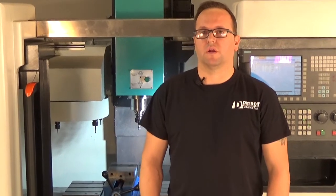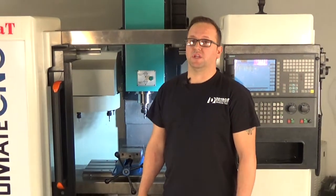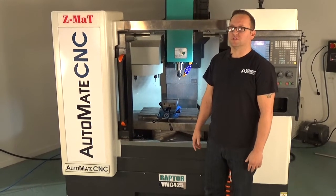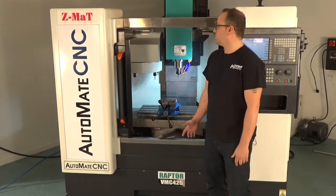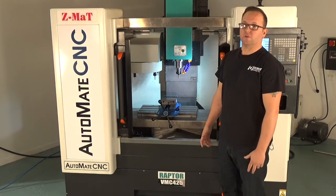Hi, today we're doing a walk around on our BMC 425 CNC machining center. This machine has a 10 horse, 8,000 RPM servo spindle motor, 17 by 10 by 18 inch work envelope, with 1,000 inches per minute rapids, over 300 inches per minute cutting feed rate, 12 tool ATC, and a full enclosure.